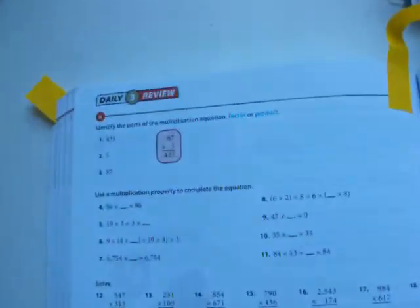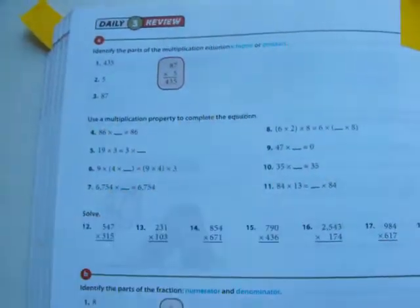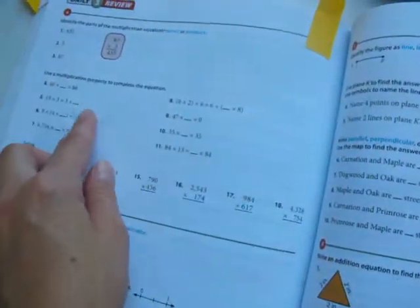The student's daily review pages are right here in the back. Here she had 18 problems for that review, but again I only have her do the even numbers. That way she gets one or two of each type of problem.